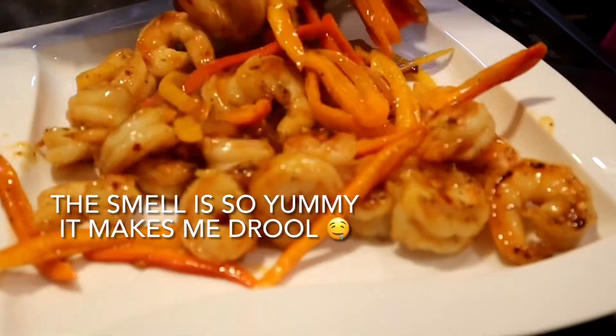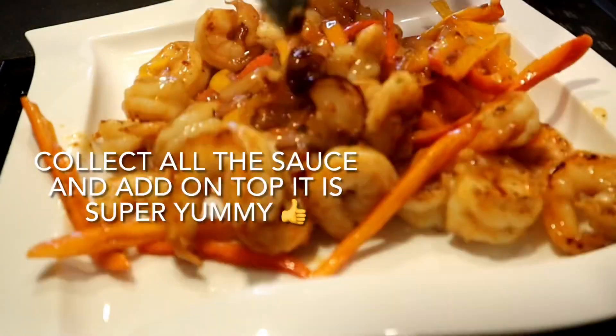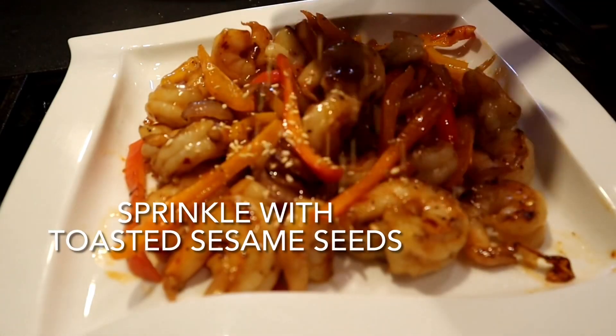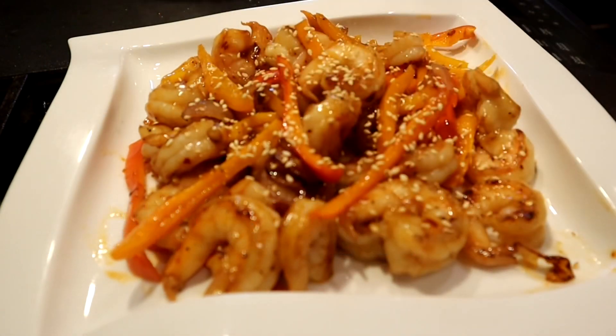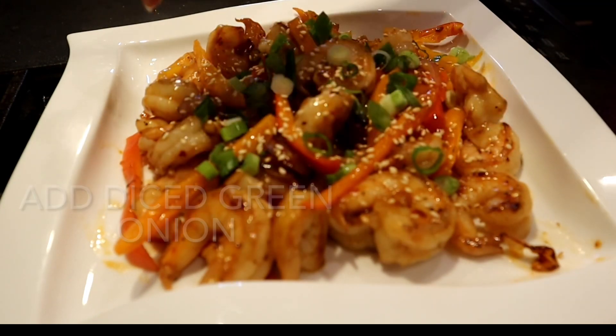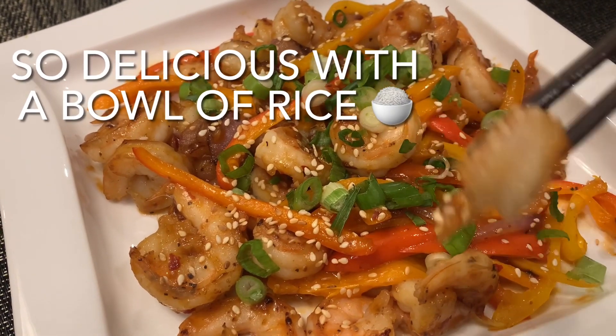I honestly wish you can smell and taste this dish through the screen. It is so delicious and scrumptious with a bowl of rice. To finish off the dish, sprinkle some toasted sesame seeds on top and then sprinkle your diced green onion. 100% truth, my family finished everything on this plate including the sauce.